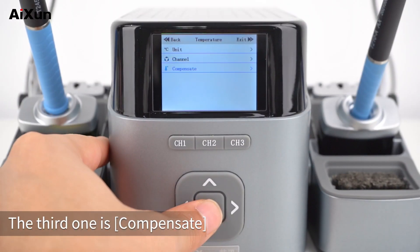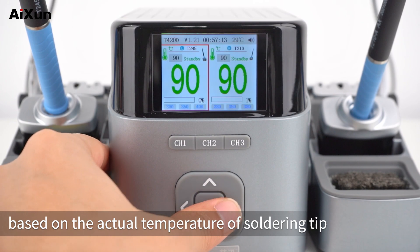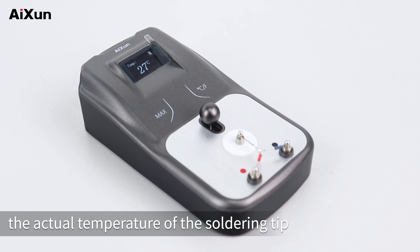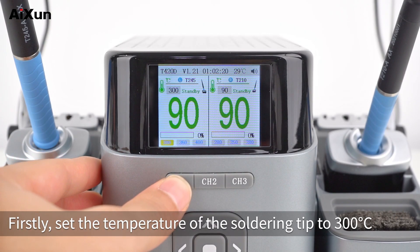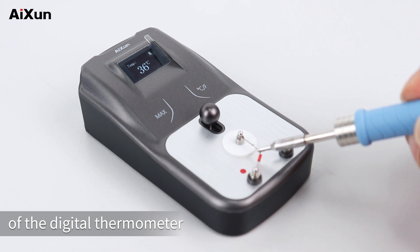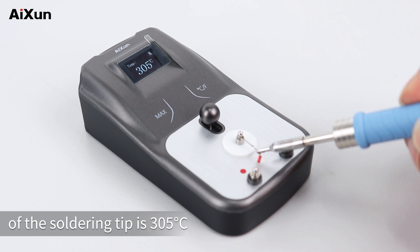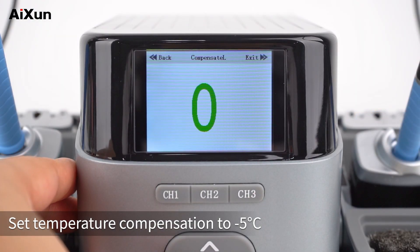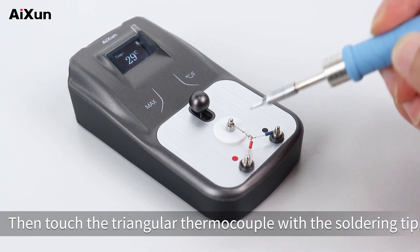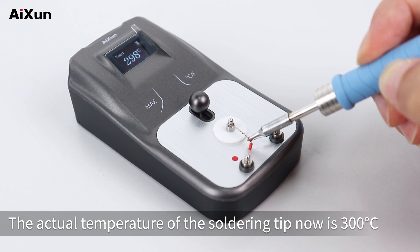The third option is Compensate. Users can compensate for the temperature difference based on the actual temperature of the soldering tip. A digital thermometer is needed to measure the actual temperature. First, set the temperature of the soldering tip to 300 degrees Celsius. Place the soldering tip on the triangle thermocouple of the digital thermometer — the actual temperature reads 305 degrees Celsius. Set Temperature Compensation to minus 5 degrees Celsius, then return to the main interface. Touch the triangular thermocouple with the soldering tip — the actual temperature now reads 300 degrees Celsius.